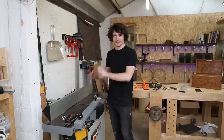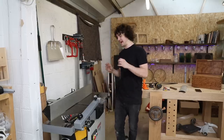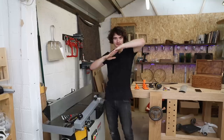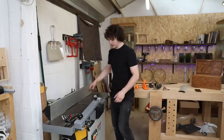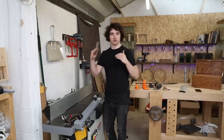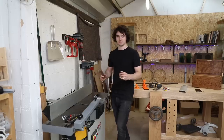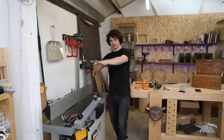Once you've sorted the outfeed bed height you also need to check along the entire length of the cutter block. With a helical cutter like I have here, you don't need to do that because all the little cutters are locked at exactly the same height. But with a standard knife block you need to make sure the knife is parallel to the beds — the knives sit on springs, so one end could be poking out too far, giving you tapered material. Make sure all knives are perfectly parallel along the width of the cutter block.